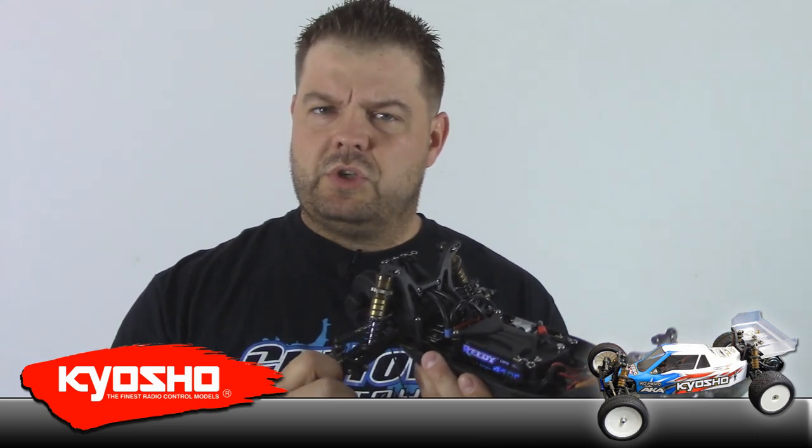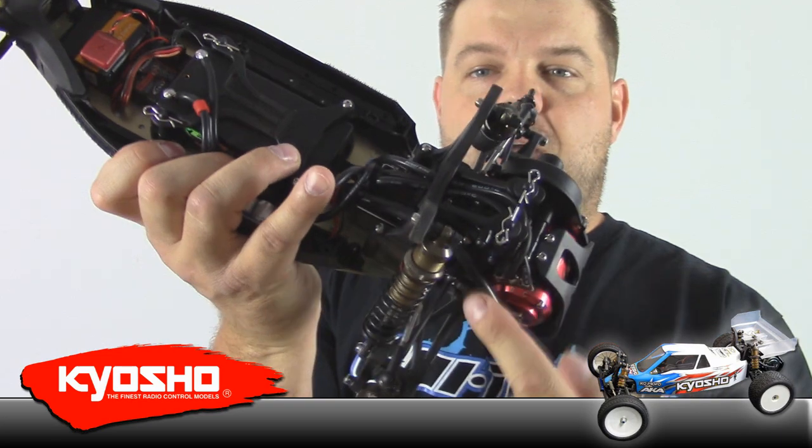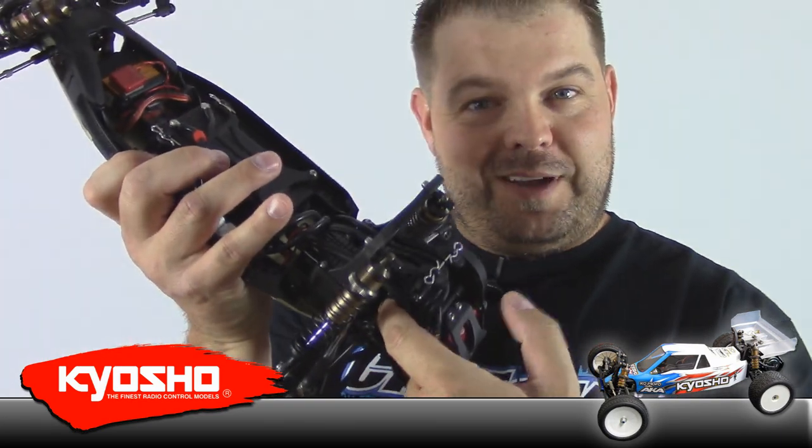I don't know what makes the Kyosho diffs so good, but the diff in this car is just ridiculous. Another thing that's really nice is with Kyosho cars you can go to the non-slipper side — the motor side — put a little hex wrench in there, turn the wheel on the other side, and adjust the diff just like that. It's super easy to adjust the diff, and of course these cars are all really sensitive to how tight or loose the diff is.